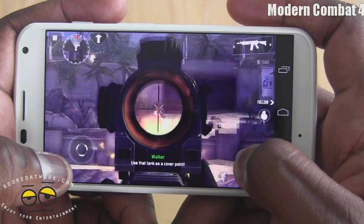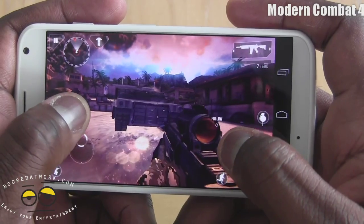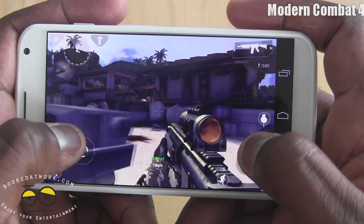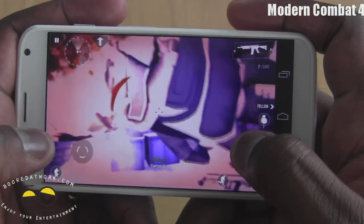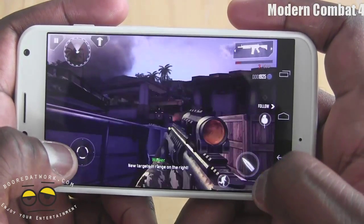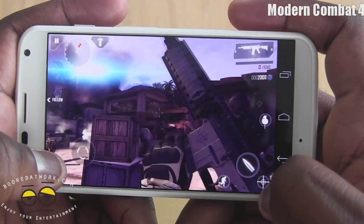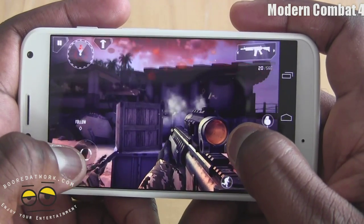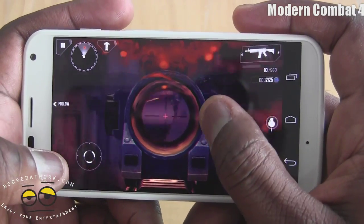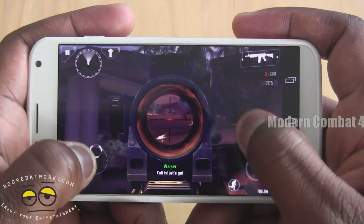These bad guys don't want to die. There we go — keep moving. So that's Modern Combat 4. We've got one more game to show you.